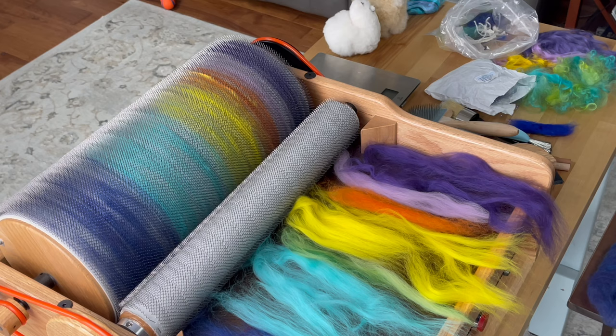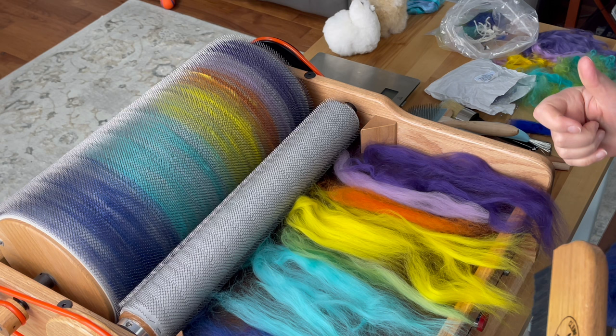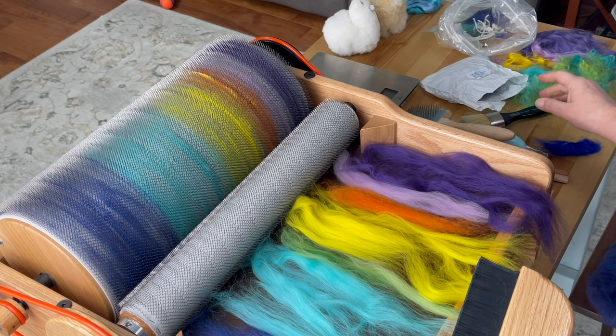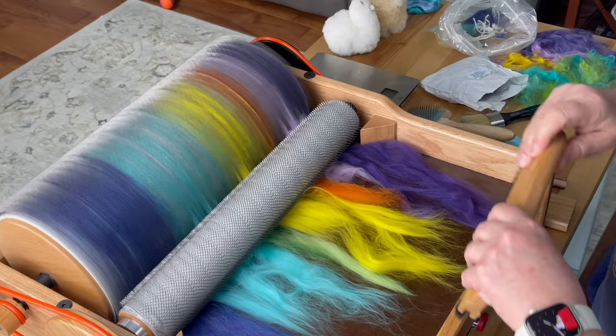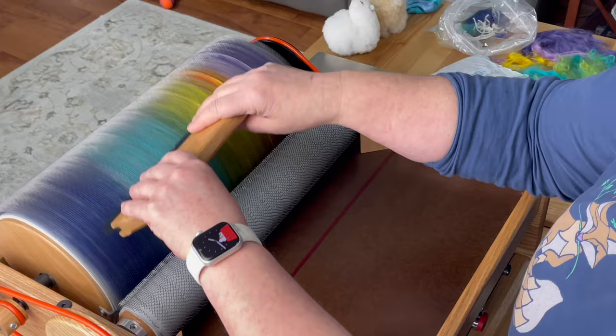Next up we'll do some hummingbird rolags. The difference with rolags versus loading the drum carder for a batt is you shouldn't use the burnishing brush to compact it down harder — it makes it really hard to draft onto the wood dowels. The tools I'm using for this are my packer brush, and I'll probably use my stencil brush for the Angelina sparkle. When doing rolags, you don't want to put as much fiber onto the drum — this drum can hold up to seven ounces, but I'm only going to put on about two.